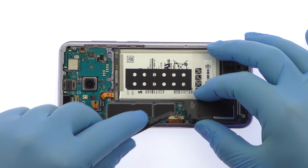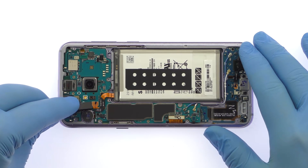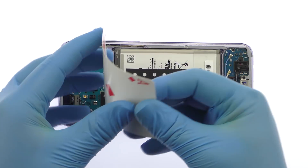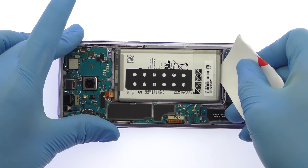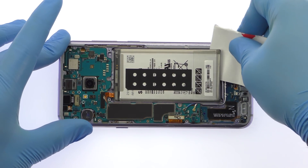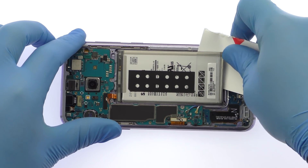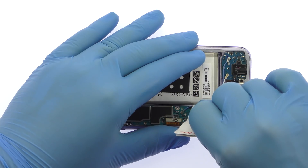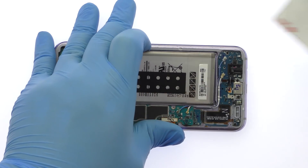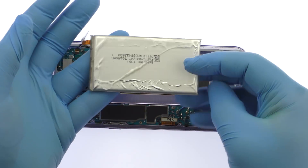Easily lift out the lower antenna assembly that includes a single speaker. The S8 Plus battery is well wedged and adhered in place. Use a playing card to muscle it free from the adhesive securing it to the midframe. After a brief struggle, out pops the 3.85V 3500mAh Samsung Galaxy S8 Plus battery.